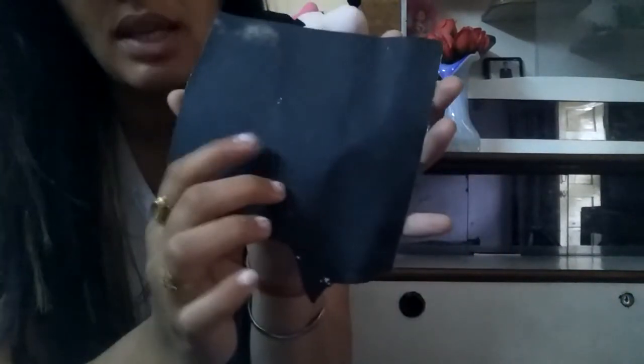This is the way it looks. I just took a piece of the paper and just need to rub it. As you can see, it's going off easily — see, it's going off.